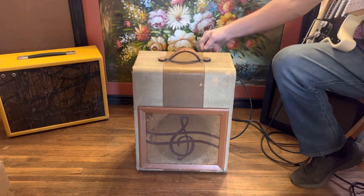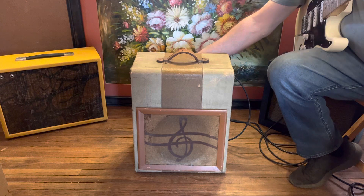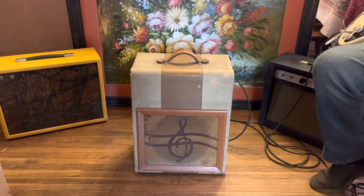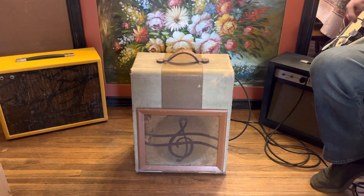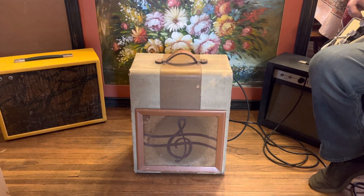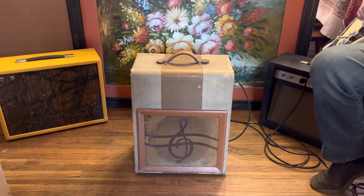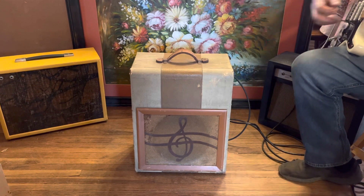It's starting to break up a little bit, starting to get a little raspy sound, which sounds great. Now let's crank it — this is all the way. Sounds really nice.